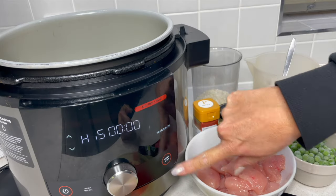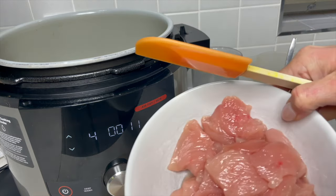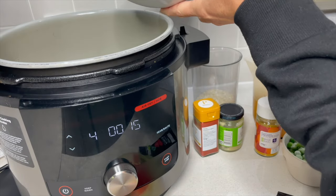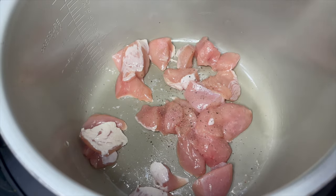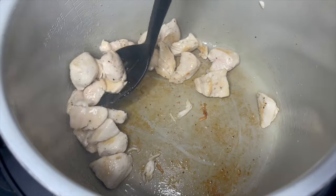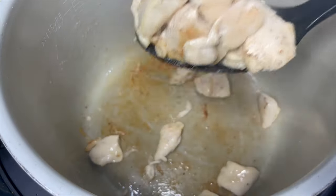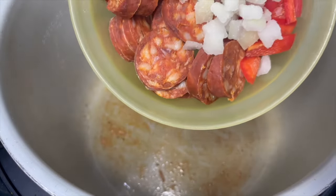On to sear and saute with some oil. I've got chicken breast cut into nice big chunks. Pop that straight in and give the chicken a little seasoning — just simple salt and pepper. We've got a little bit of color on the outside of the chicken and that's all we need, so let's remove that from the pot.